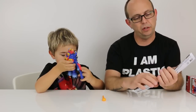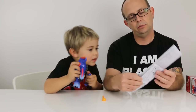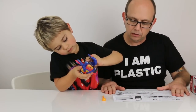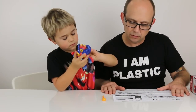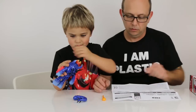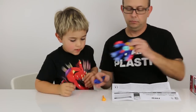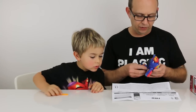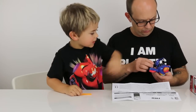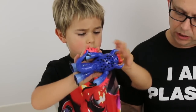Should we see what the instructions say? I think we can figure this out without the instructions. I actually need help with the tail. And then snap that in and then press down the line — let's see.